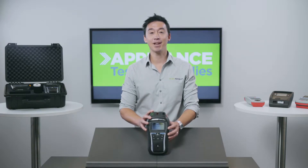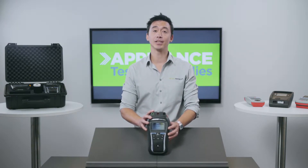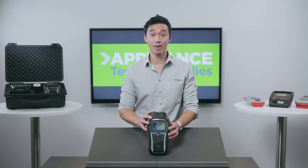Hey everyone, it's Matt here from Appliance Testing Supplies. Today we're going to have a close look at the Deltapat 3309BT Appliance Tester by Matrell.